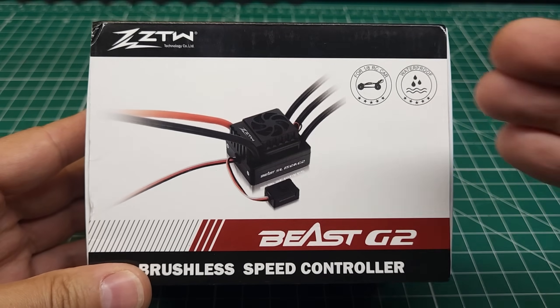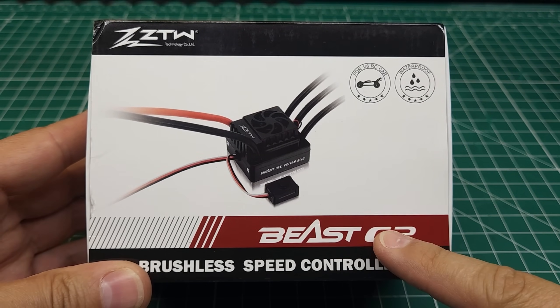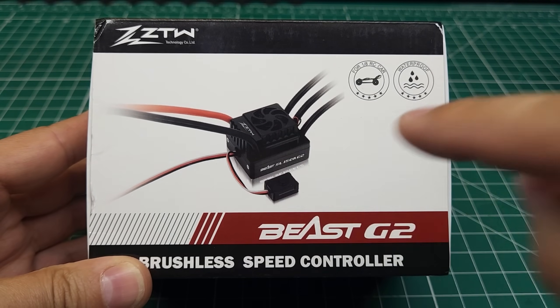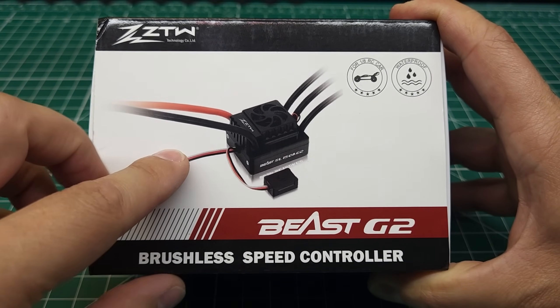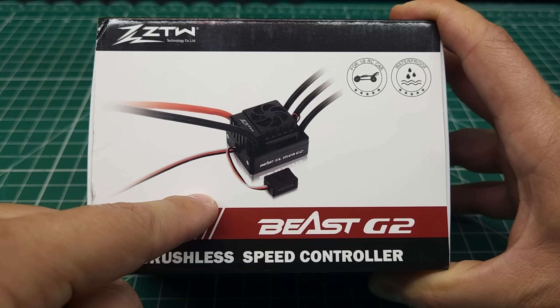Today we've got the latest ESC from ZTW — this is the Beast G2, 150 amp 6S ESC. And if this thing turns out to be any good, it could be the best value ESC you can buy right now.